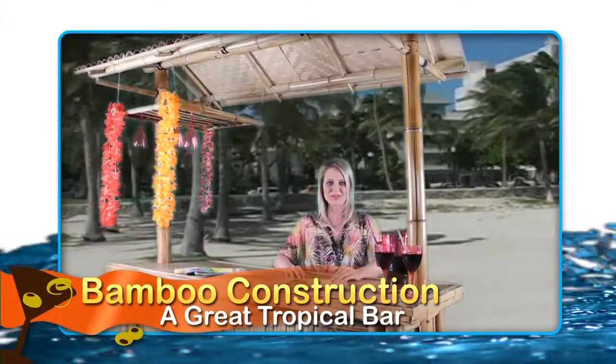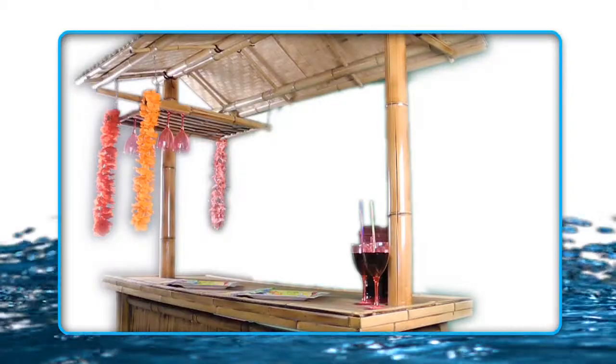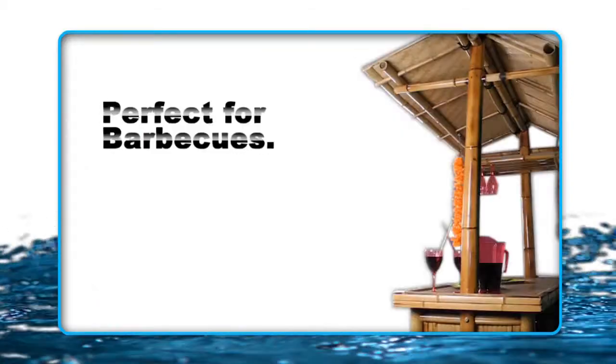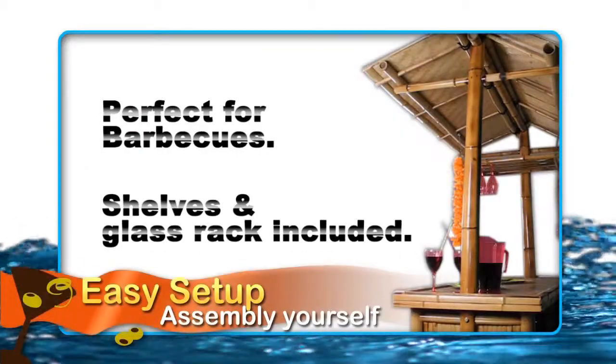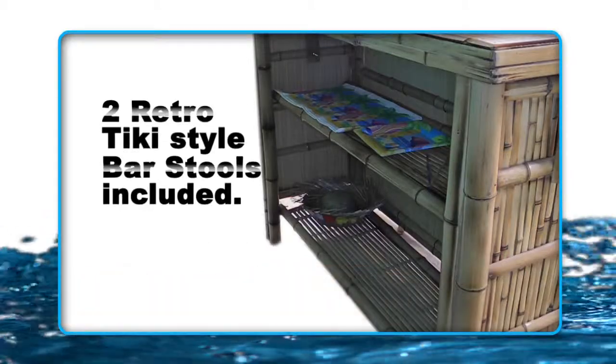Set the AmeriHome Bamboo Tiki Bar up outside in the backyard or on your patio when the weather is nice. Move it into the garage, the basement rec room, home bar or game room in the winter months to bring the party inside. Your fall parties and barbecues will never be the same once you bring this Bamboo Tiki Bar home.